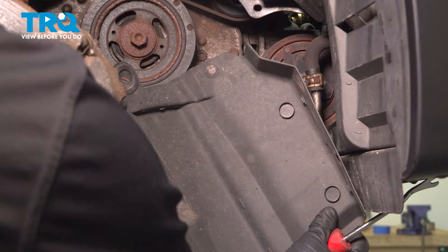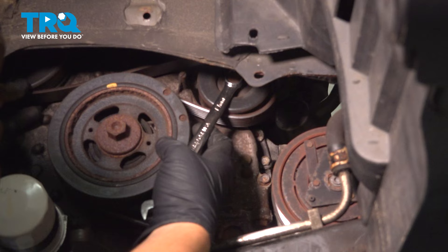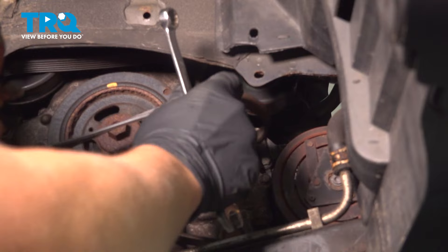Using a 14 millimeter wrench, we're going to pull back on this idler pulley and remove the belt off of the pulley. Let the tension go. I like to keep the belt mostly set up the best I can.